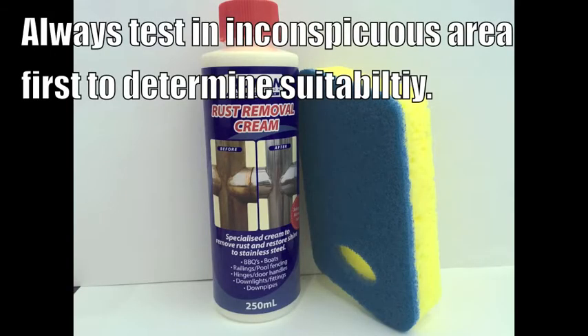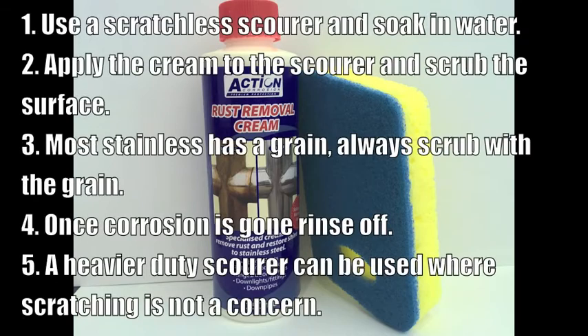Before using the product, always test in an inconspicuous area to determine the product suitability for your project. For corrosion removal, use a scratchless scourer and soak it in water. Apply the cream to the scourer and scrub the surface.